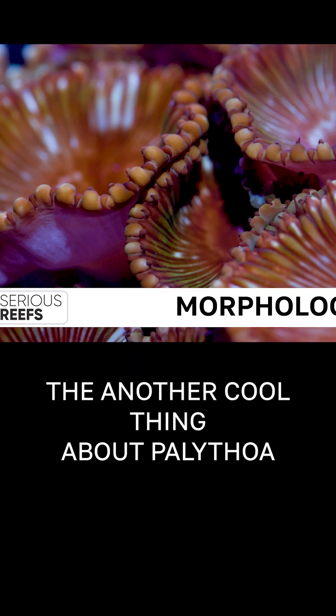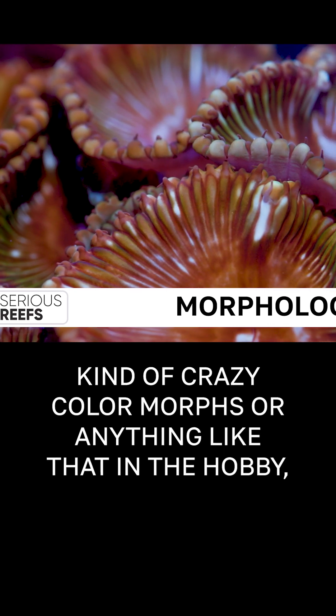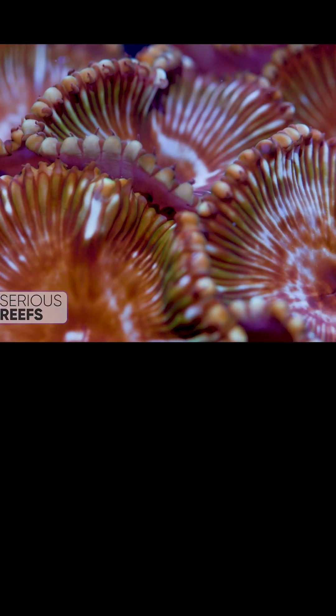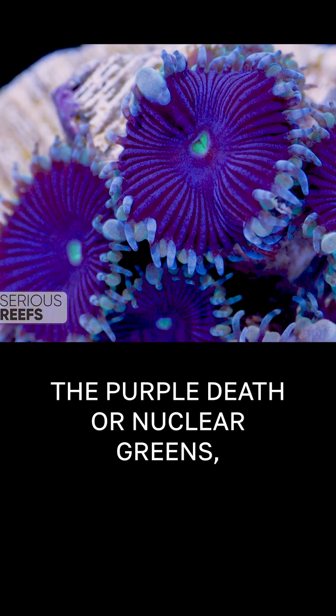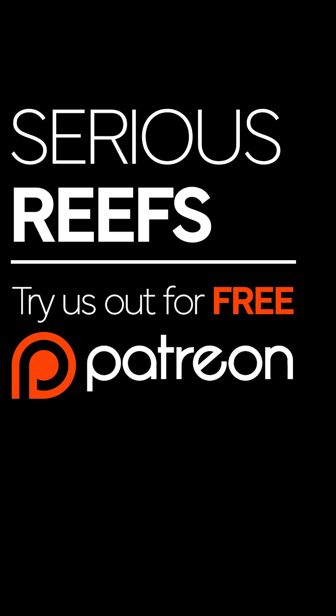Another cool thing about Pallies is that although there's not that many different kind of crazy color morphs or anything like that in the hobby, the different morphology of Pallies is pretty cool. You can find very small polyp varieties such as the purple death or nuclear greens, and you can even splice those to make nuclear deaths.